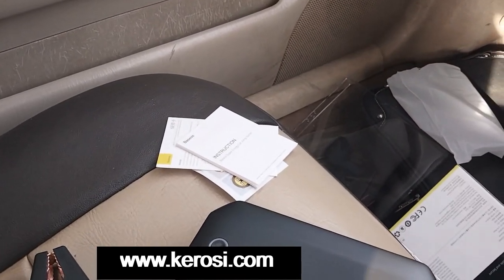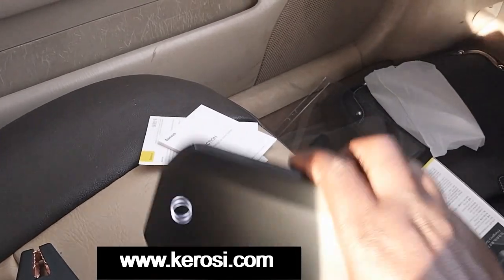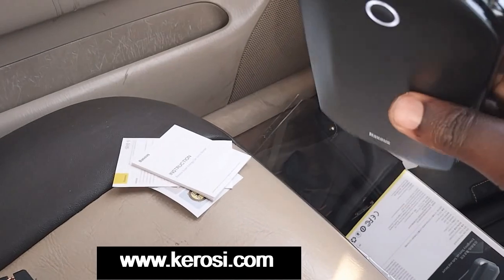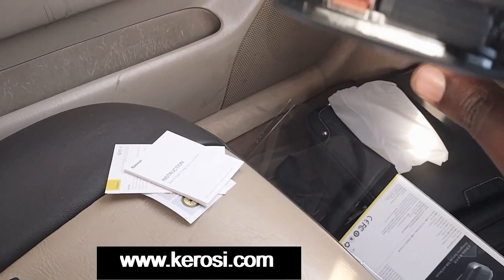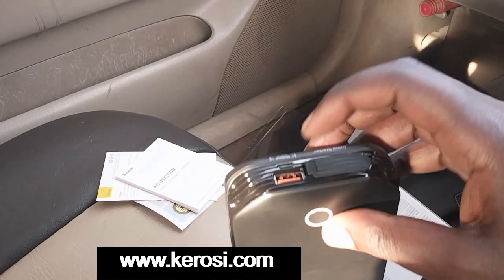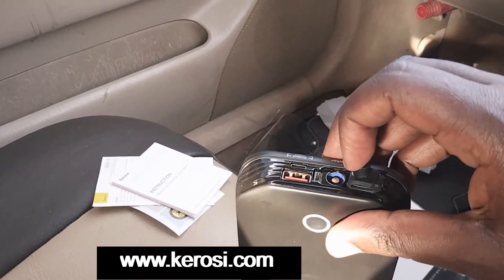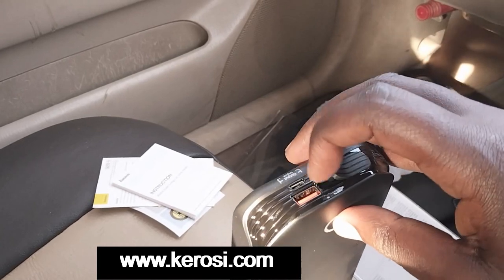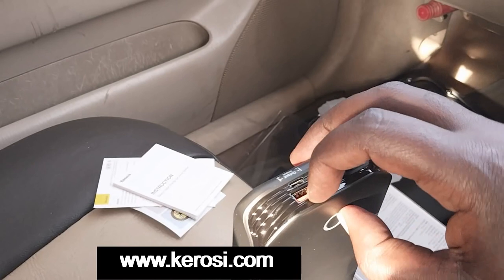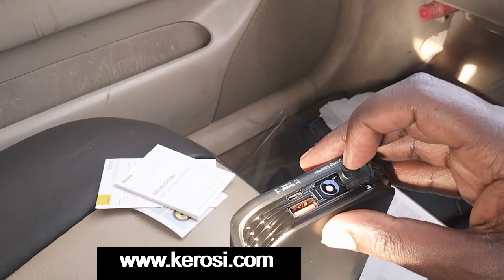Let's power it on and see if it has some power. The unfortunate thing is you can't tell how much power is in it — that's the only downside. There are three ports here. The first port is a USB output at 5 volts, there is an input port at 5 volts, and a port for jump starting.